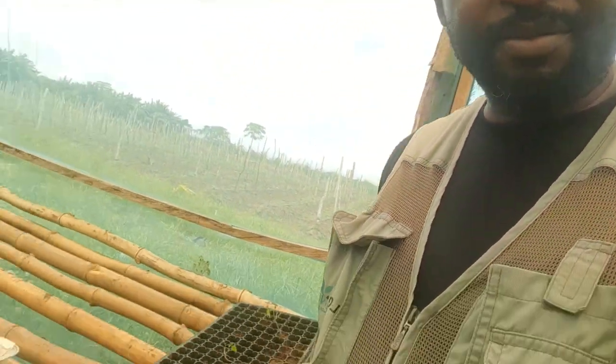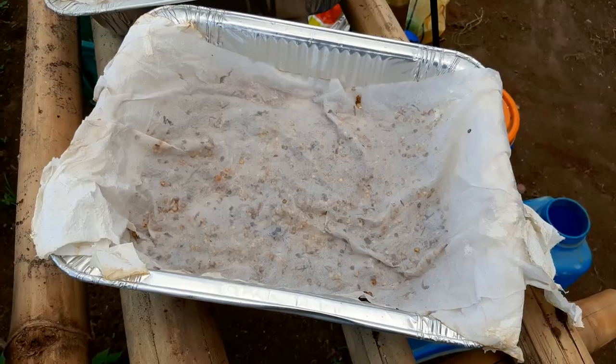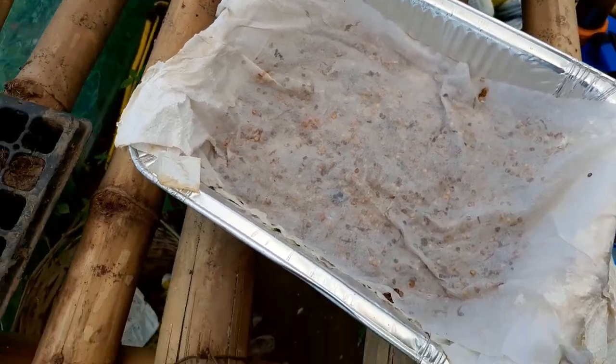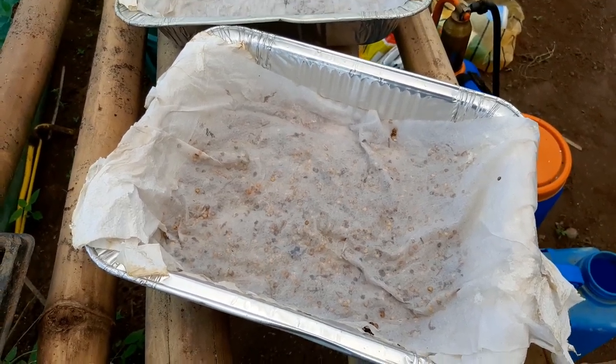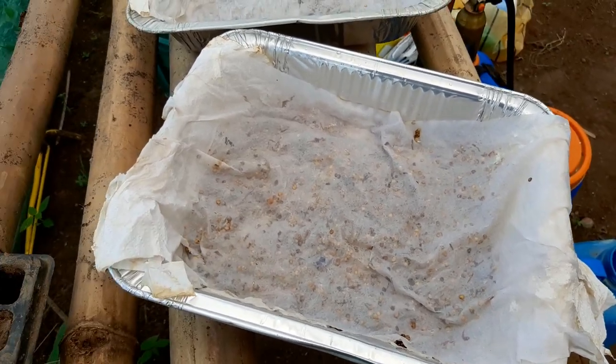It's about four to five days in, so I'll show you the seeds now. Here they are in the nursery. These are the seeds — for those of you that didn't see the video where I took you through the process of sprouting your seeds...